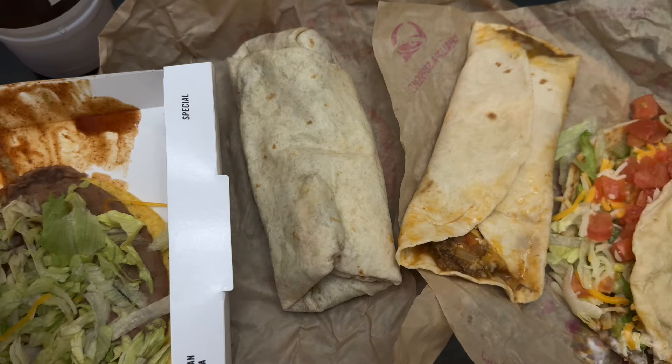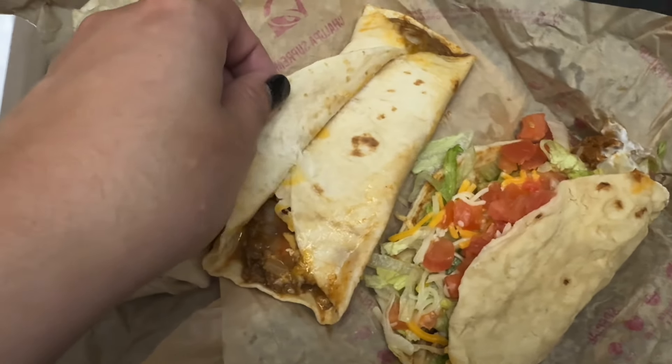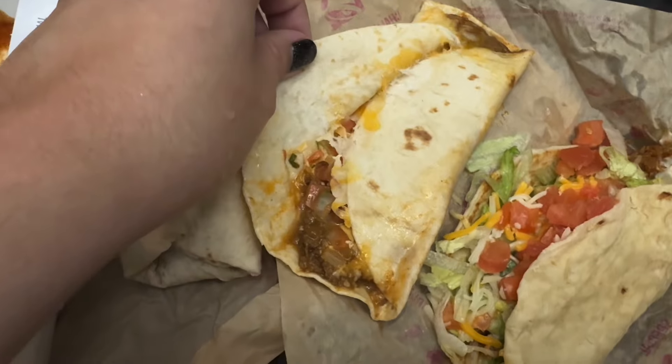But for these four items, we have the tostada, the green burrito, the meximelt, and the gordita.